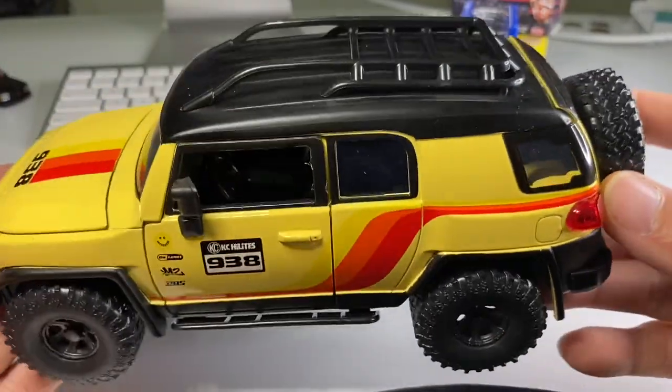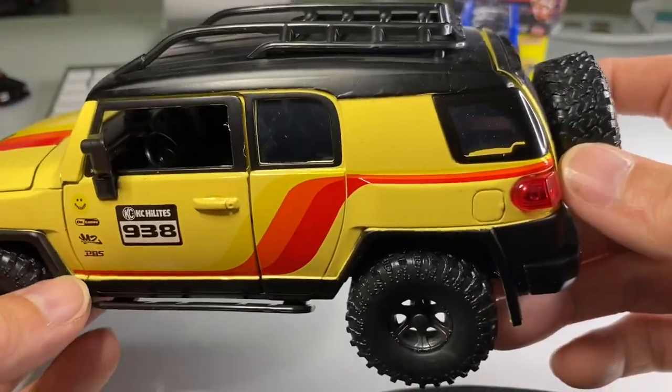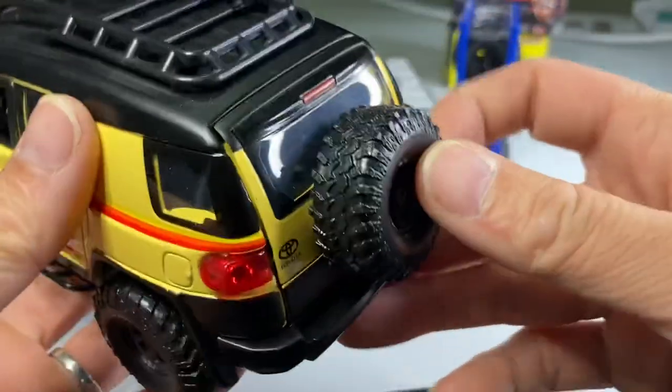This thing is pretty awesome. I highly recommend it. I found this at Walmart and like I said it was 20 bucks, and I think it's worth every penny. Very nice, very nice indeed.